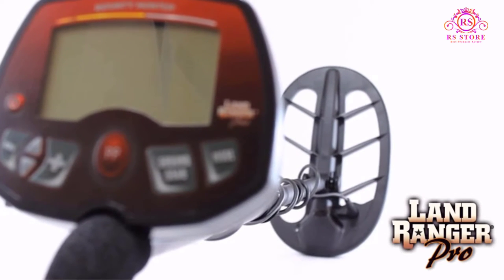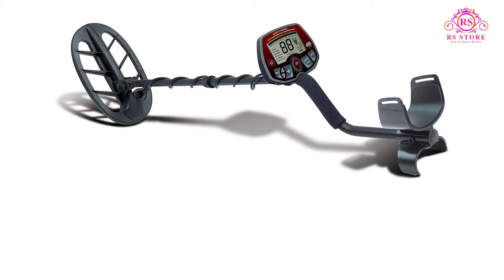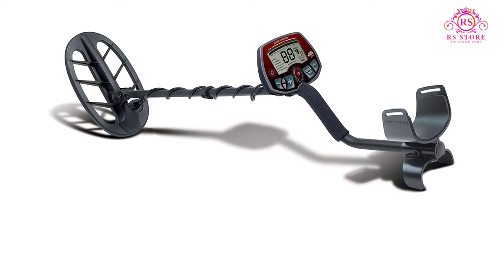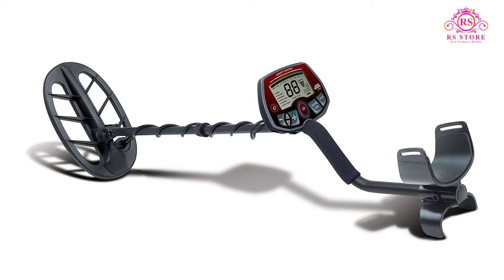About this item: V-brake variable tone breakpoint, pinpoint mode with depth indicator, adjustable iron audio, menu system with variable notching, and ground grab computerized ground balancing.